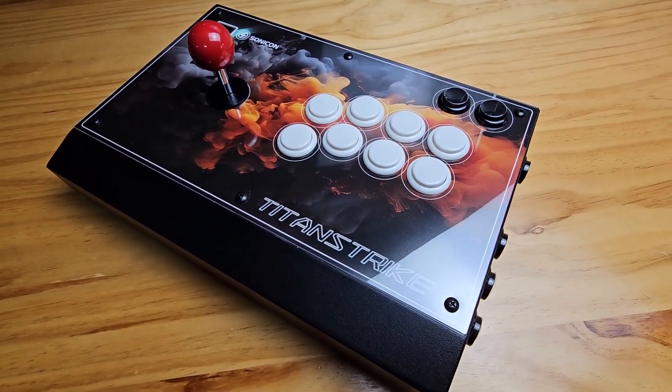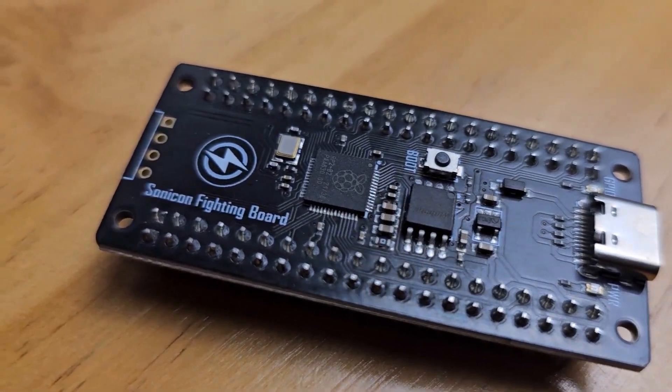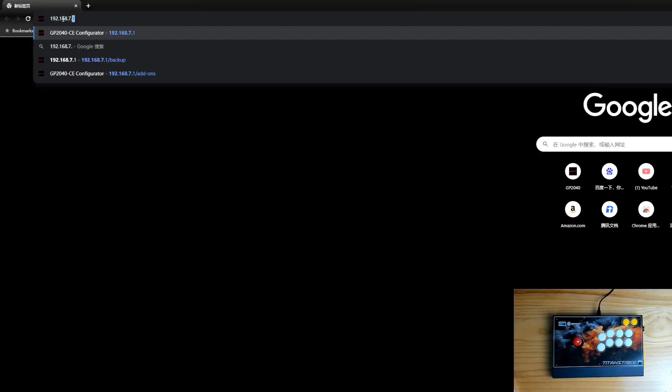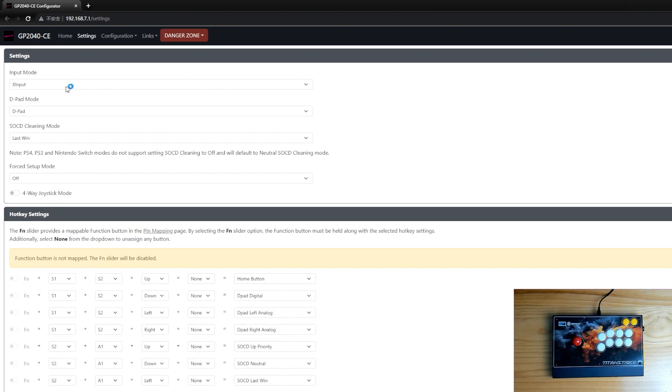As mentioned, we chose the GP2040CE solution as it's pre-flashed on this Arcade board. Let's check the software part. Plug it into your PC while holding the Start button — the Fire Stick will enter admin mode. Input the following address into your browser and you'll see the admin interface. In this configurator, you can see the system version and change advanced settings like D-pad mode, SOCD mode, and hotkeys.